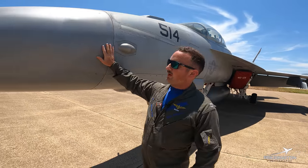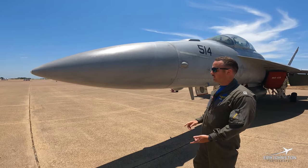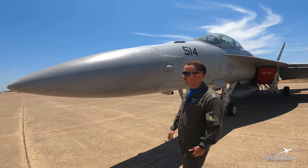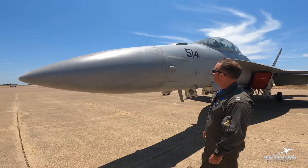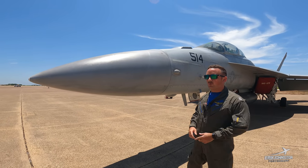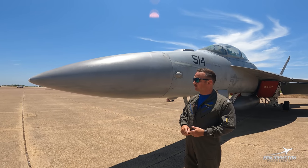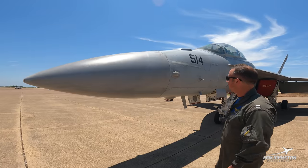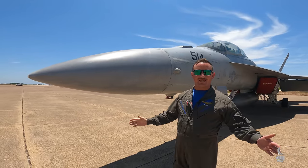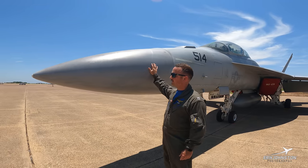Moving forward, here is the radome. Hidden behind this is the APG-79 — that's our AESA radar we use primarily for air-to-air and air-to-ground. You can also use it as a weather radar. It's the newest radar on the fleet for the United States Navy. The Super Hornets — Rhinos, Foxtrotts, and Echoes — all use this; it's the latest and greatest. I won't talk much about the radar because there's a lot of cool information that if someone's lucky enough to fly it, they'll learn about.